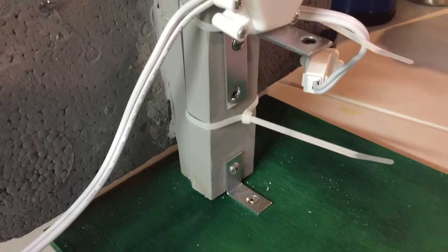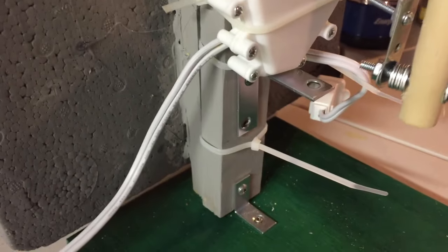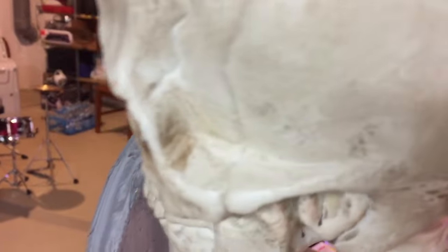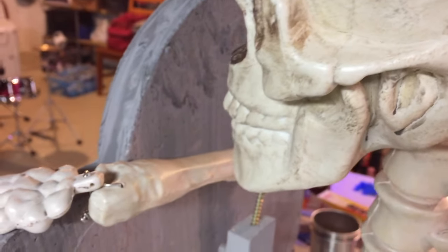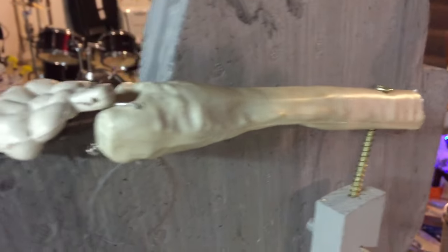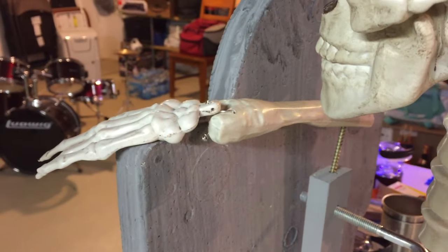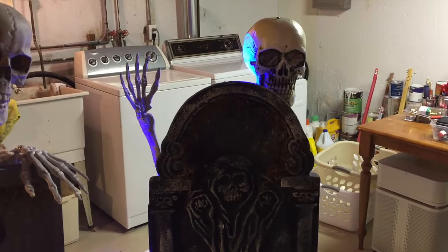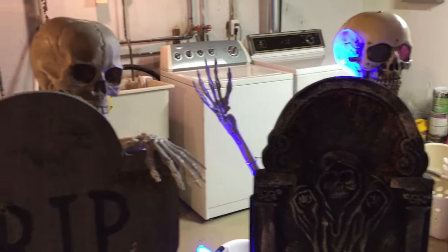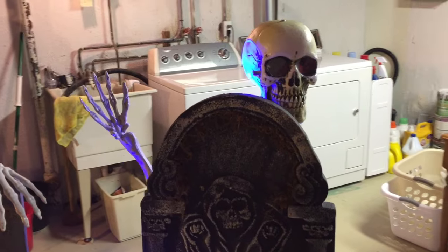Once again on this side, I've got a zip tie holding on the tombstone. And there it is. This hand was from another set — I just screwed it on to give it a nice effect. Just put a little blue light on there and you should be all set to go.